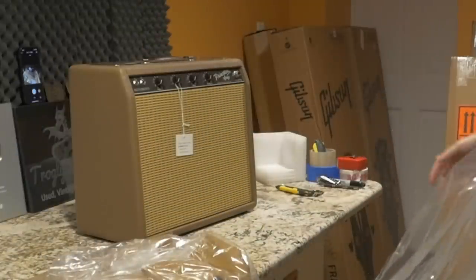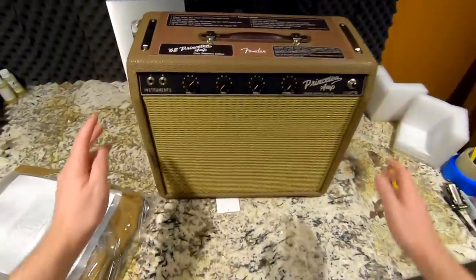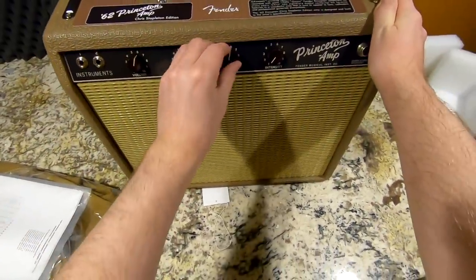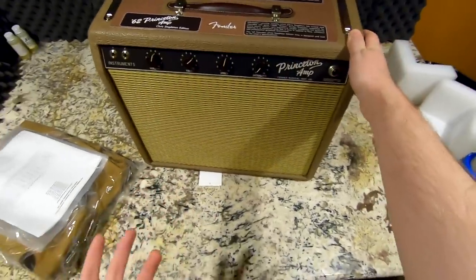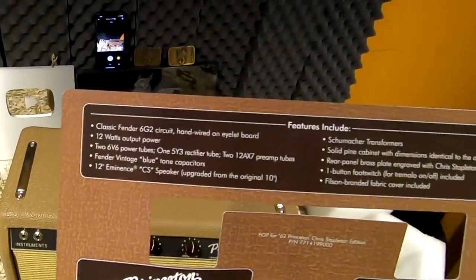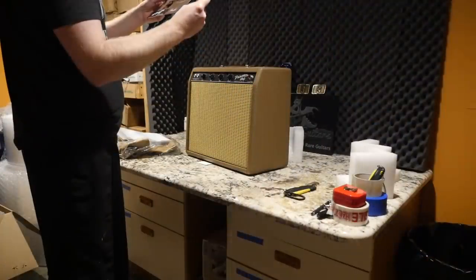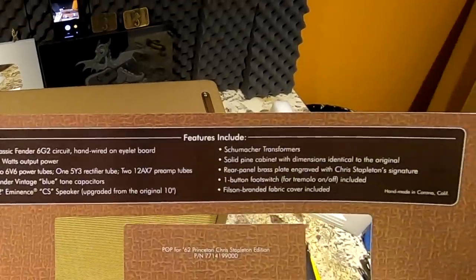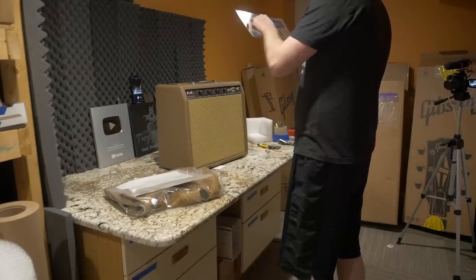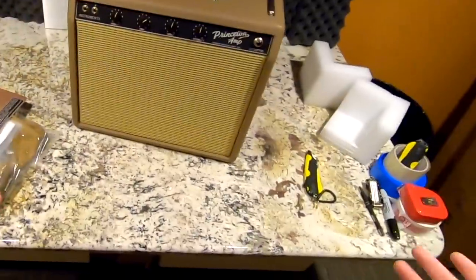These brown tolex amps usually have a pretty good bite to them when you turn them up a little bit. As far as controls, you've got two inputs, a volume, a tone, a speed for the tremolo effect, and intensity control. Specs: it's a 6G2 circuit, 12 watts of output power, two 6V6 power tubes, a 5Y3 rectifier, two 12AX7 preamps, and a 12-inch Eminence CS speaker — upgraded from the original 10-inch.